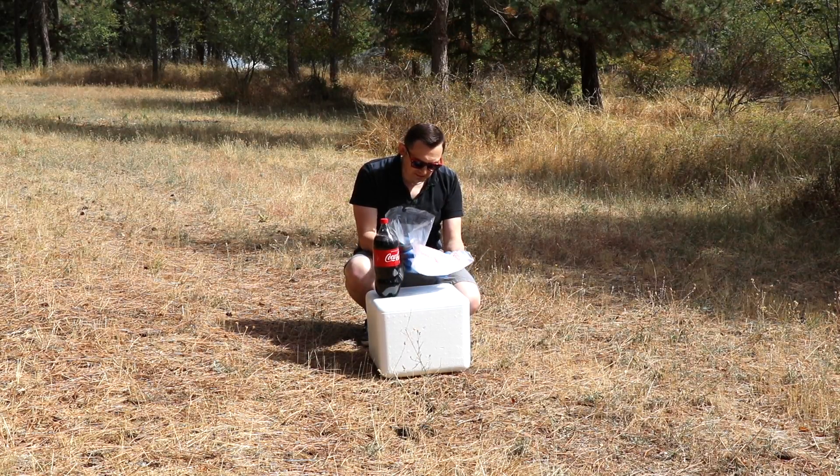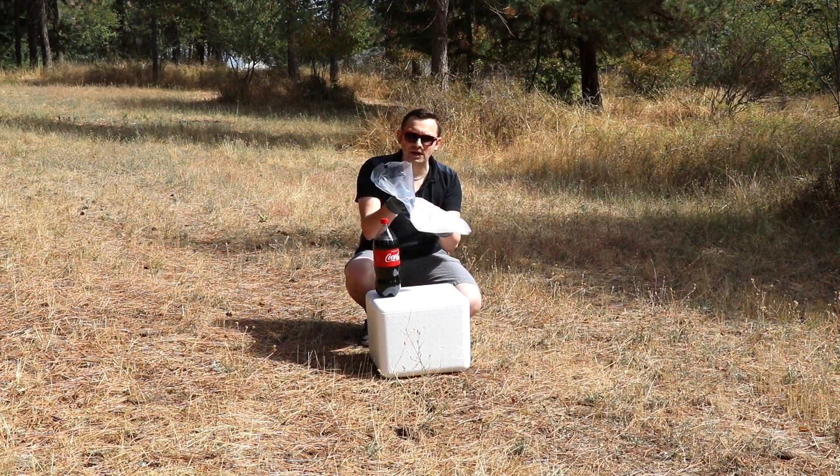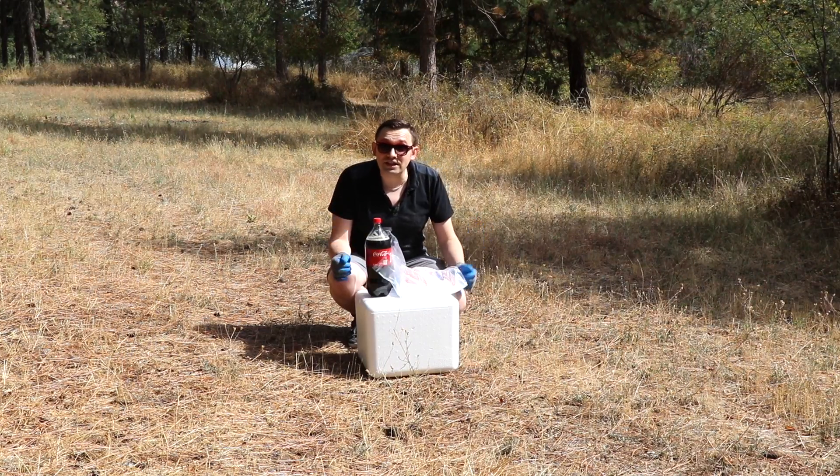Hello friends, how you all doing? In today's video I'm going to show you what happens if you mix five pounds of dry ice with two liters of coke. Let's check it out.